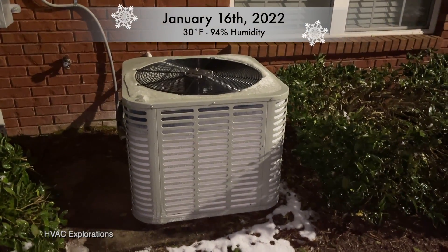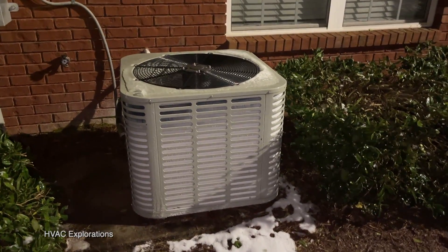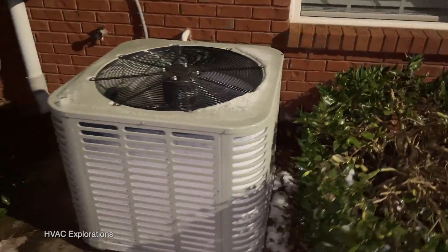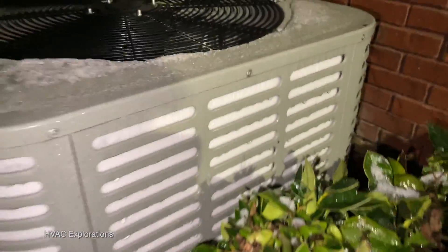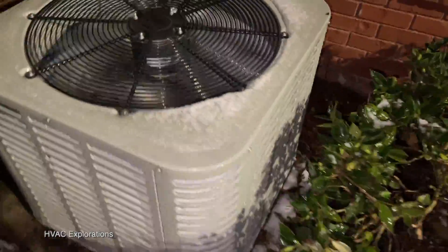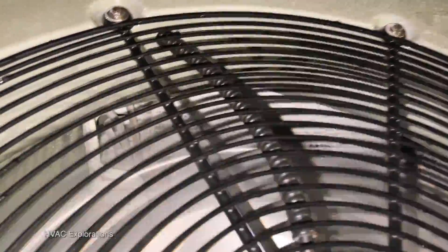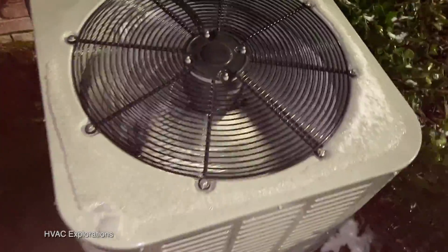Here is a 2019 Oxbox heat pump running in heat mode. Very frozen up — it's been like this for a while now. That's thick as crap. Barely any air coming out of this thing. It's due for a defrost cycle but it ain't doing it.